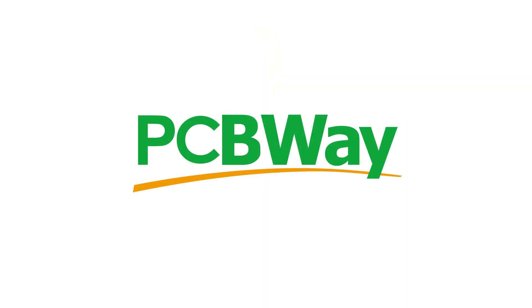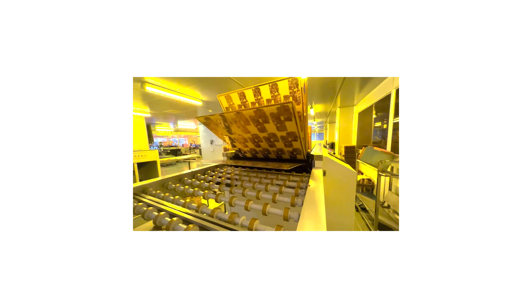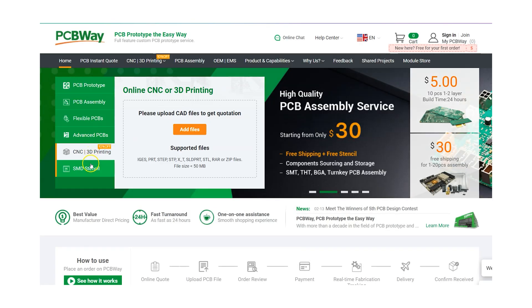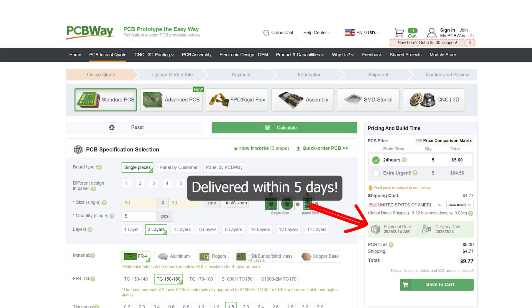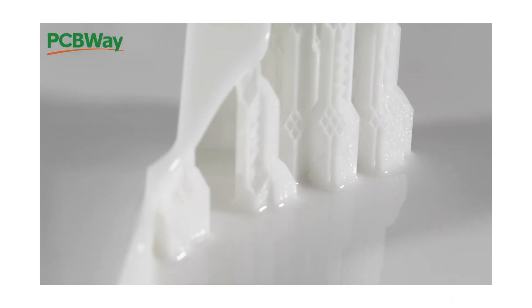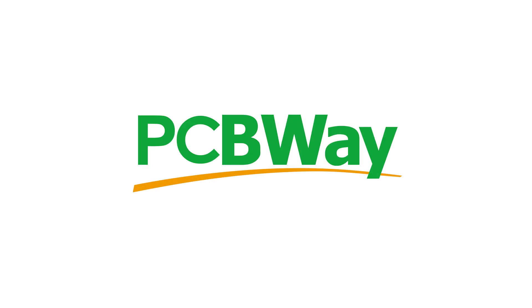First I want to thank the sponsor of today's video, PCBWay. With state-of-the-art facilities to handle things like PCB etching, CNC machining, injection moulding and even 3D printing, PCBWay are committed to quality and affordable solutions for your PCB and manufacturing needs. PCBWay can handle it all from prototype to mass production. Visit PCBWay.com today and check out their very competitive pricing and turnaround times.